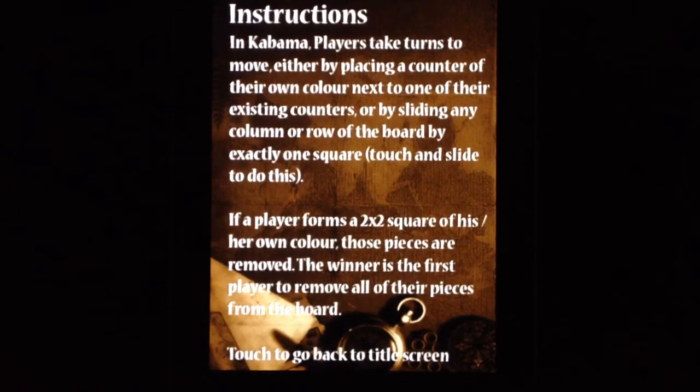Touch and slide to do this. If a player forms a 2x2 square of their own color, these pieces are removed. The winner is the first player to remove all of their pieces from the board.